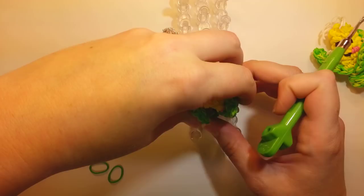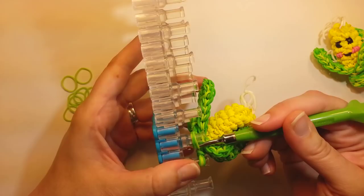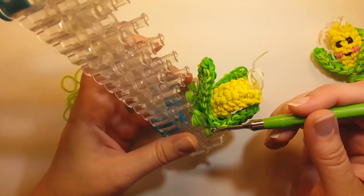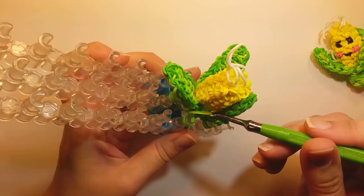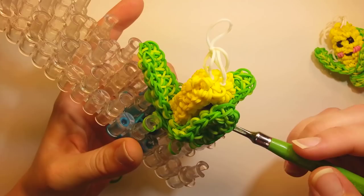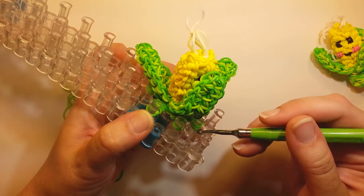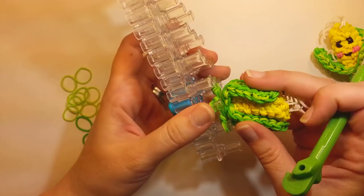Now we're going to go around and just flip over the bottom two bands — it might be a little hard to differentiate, especially if you have the same colors. It's not a huge deal if you pop over the wrong ones because we're at the bottom now — we just need to have less on the pin to stitch up. So now there should just be two bands on the pin all the way around, and your little corn guy should be standing up pretty tall.